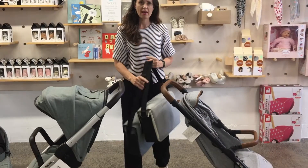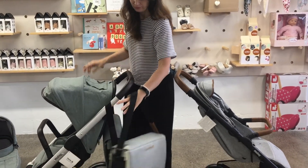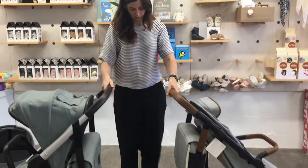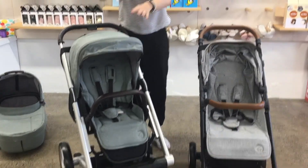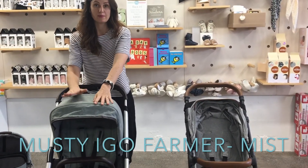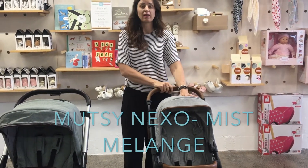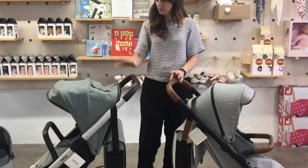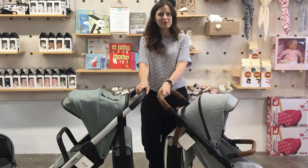We have nappy bags available now as well — they're nice and matching, and they look really good just slung over the handlebar. By the way, this colour is the Mutsi Aigo Farmer in Mist, and this is the Mutsi Nexo in Mist Melange. So those are all the differences between the Mutsi Aigo and the Mutsi Nexo, and they are all available at Global Baby.